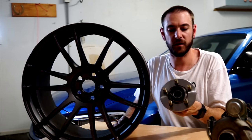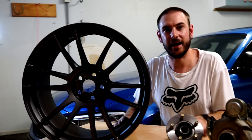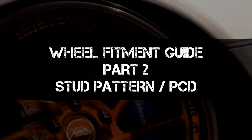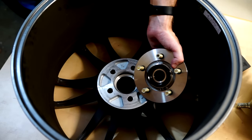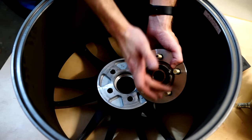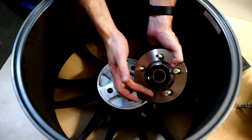I have here in my hand a 5x100 stud pattern hub and a matching wheel. I'm going to explain exactly how you calculate stud pattern and what it all means. The 5 refers to the number of studs — 1, 2, 3, 4, 5 — and the 100 refers to the spacing between them.